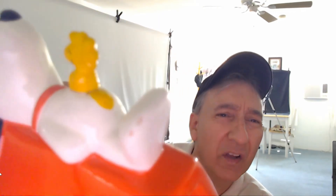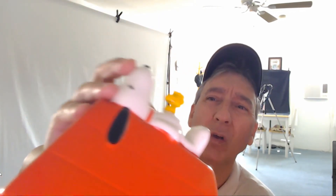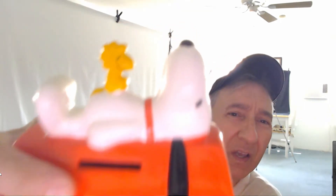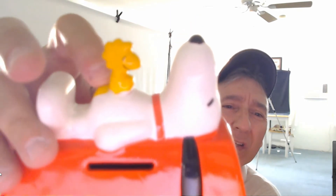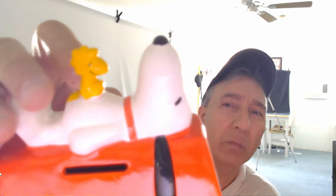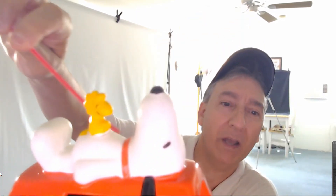I've got a little pointer stick here, and the reason I use it is that when I take my photos, I need to point things out. Right up here, little Woodstock has been broken — you can see it's been glued on, not by me. So I want to use my pointer stick to point that out when I put it up and take my photos.